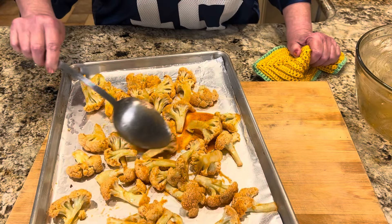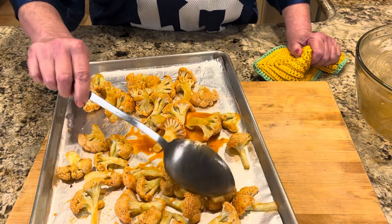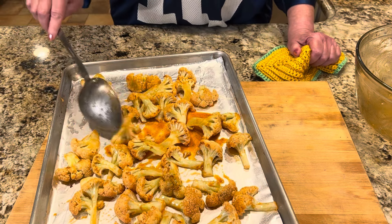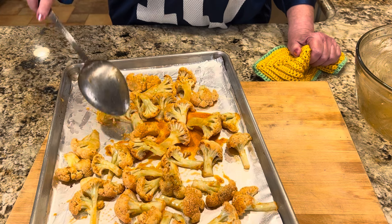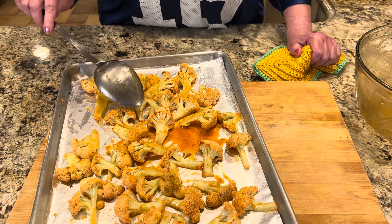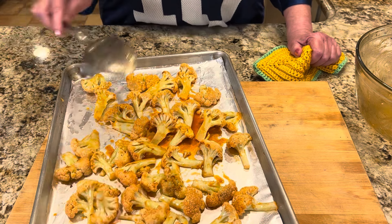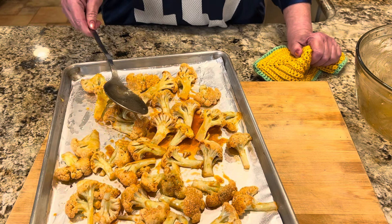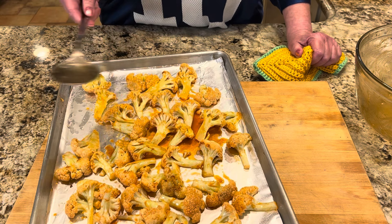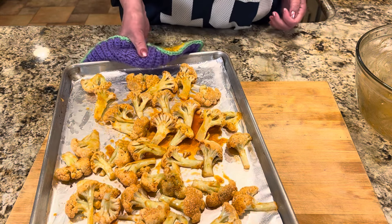The cauliflower goes back into the bowl with the sauce for about five more minutes in the oven. The other two recipes can be prepared way ahead. This one you can prepare a day or two ahead, refrigerate it, and when it's time to serve, put it back on a sheet pan in a 425-degree oven to warm it back up. All right — five more minutes for this one.